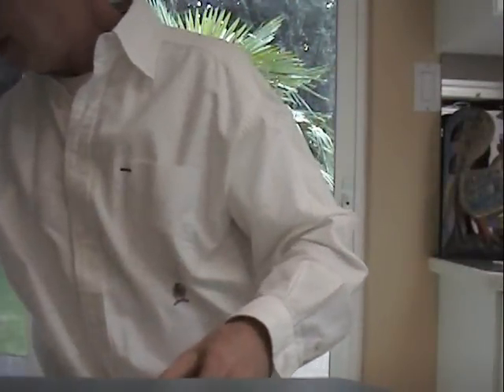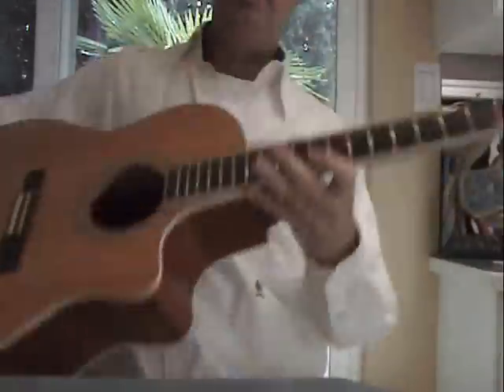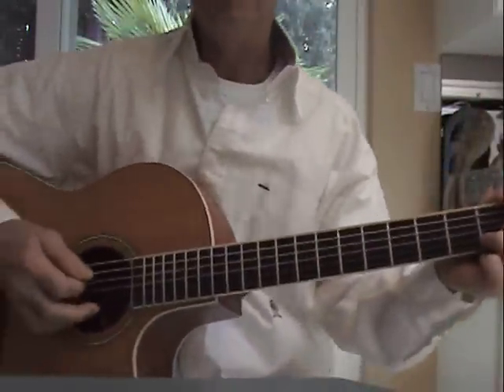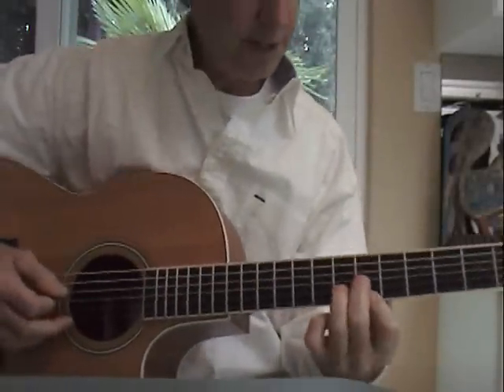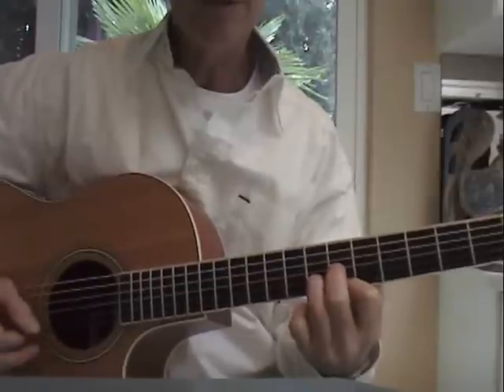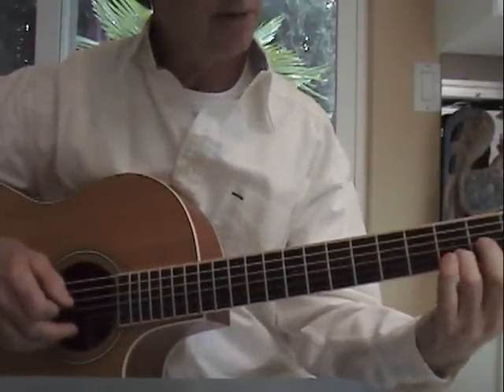I'm going to switch guitars here to make it easier — easier to see the chords, and easier for me too. The first chord is a D shape, however you like to do it.